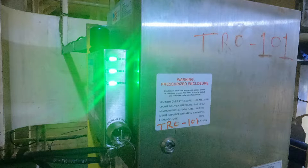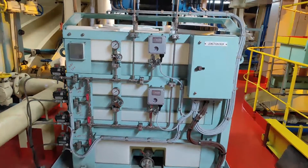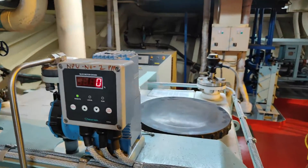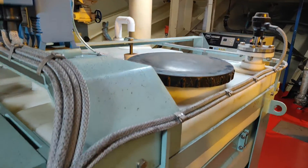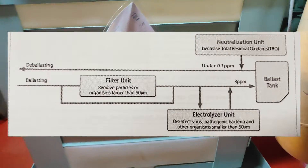That covers the ballasting process. In the de-ballasting process, you will see a neutralization tank — this blue color unit. These are dosing motors. Based on your TRO reading during de-ballasting: if it is less than 0.1 ppm it's okay; if it is more than 0.1 ppm, it will inject the chemical inside this tank to bring the TRO down. All these things are managed by the neutralization unit.